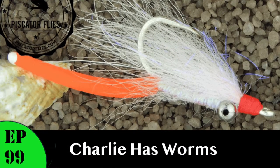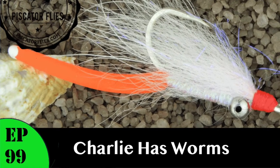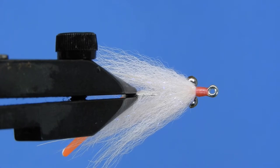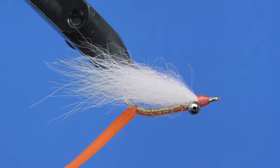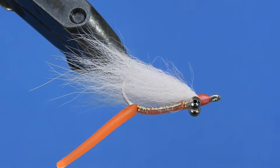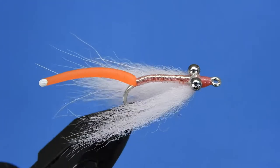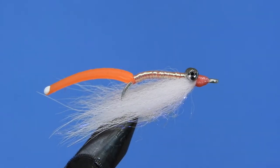Hey fly tiers, Darren here. Welcome back to another fly tying tutorial. Today I thought I'd share with you one of my saltwater patterns. This is something that I call Charlie's Got Worms, and it's a combination of the popular Crazy Charlie saltwater fly and the freshwater squirmy wormy. As you can see, we've got a tentacle sticking out the back of Charlie here — this is his worm.